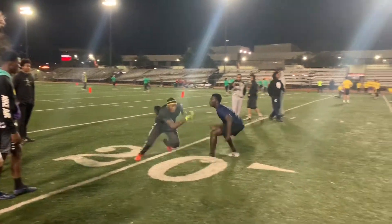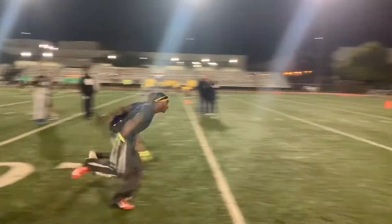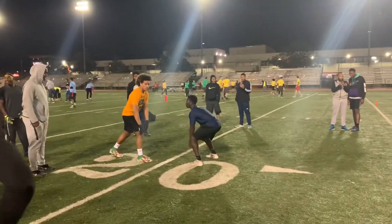All right, JV, so here we go, man. Look, we're working on press jam. You got to smack him right down. Hit him. You got to hit him. He's right there, man. You got good feet and everything. Put your hands on him, JV.